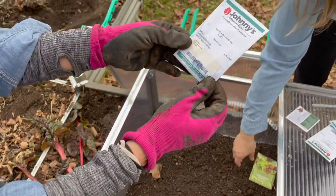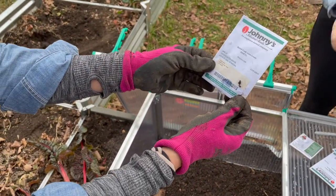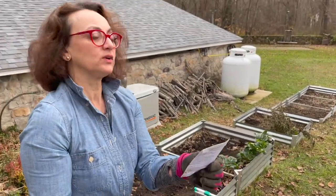Seeds don't go bad unless they rot, but in this tiny packet there are 250 seeds. Usually what happens is the germination rate just goes down. So if seeds are a year or two old, or even older, they're probably still viable — they just have a lower germination rate. Rather than a hundred percent, it might go down to 50 or 60.